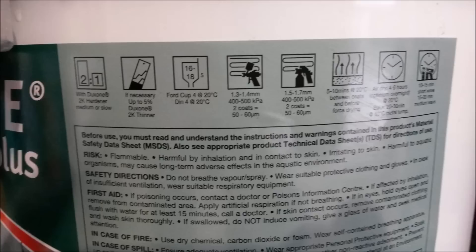Going back over that paint label, the first item is your mixing ratio, which is 2 to 1 for this product. Second is the thinning ratio, which is up to 5% - meaning no more than 5%. Third is the viscosity cup, which we all know how to use now. After that are the spray gun fluid needles and fluid tips - 1.3 and 1.4 for a gravity fed gun, and 1.5 and 1.7 for suction fed. Then you've got the evaporation and tack off times between coats, followed by curing times, and the final one tells you infrared curing times.